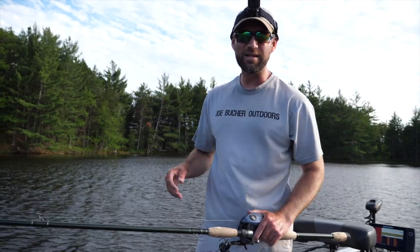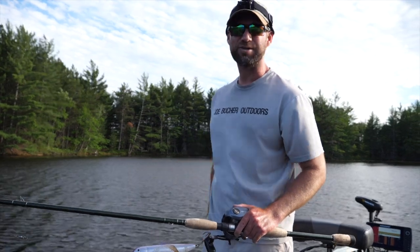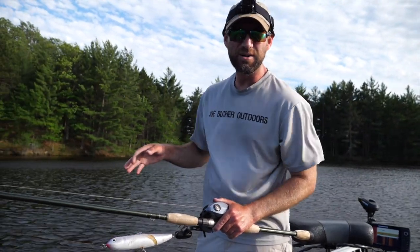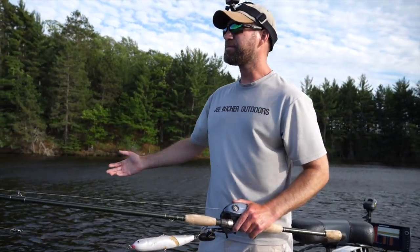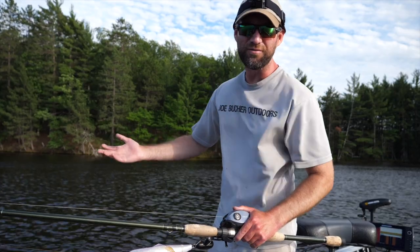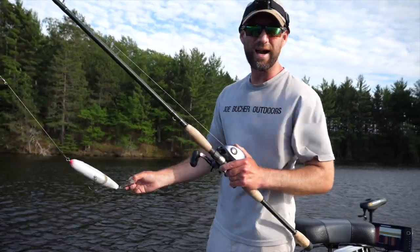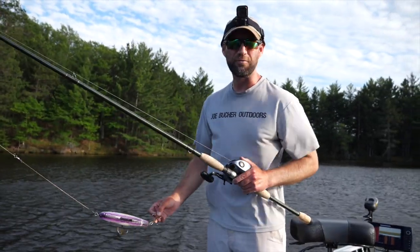I want to talk about the Glide Raider because I haven't covered it in an educational video in a couple years. It's a lure I'm really utilizing a lot when it comes to castbacks on muskies that have followed. A lot of times we've got muskies following in on side imaging — sometimes you see them, sometimes you don't. If they come up on side imaging and you don't see them, the Glide Raider is my go-to. It's a great lure, especially on big fish water.